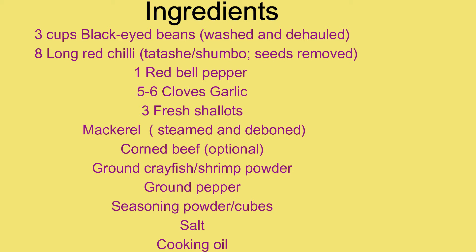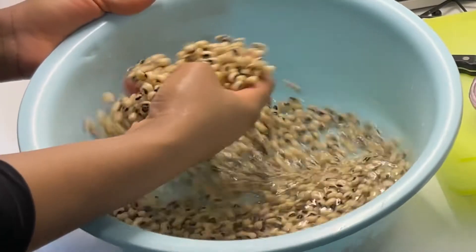These are the ingredients that you'll be needing. I'm going to list all of them in the description box, so feel free to take a detailed look. The first thing you want to do is to wash your beans.